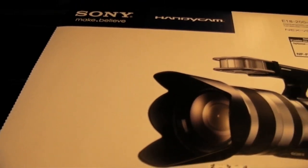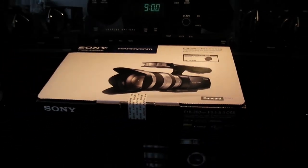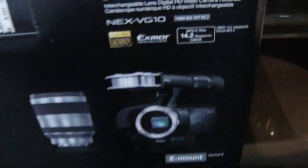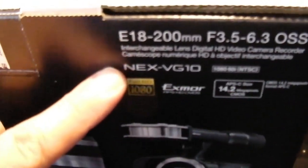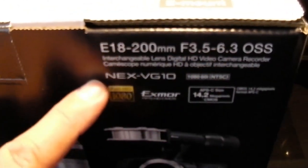And there it is — a new video camera. Like I need another video camera like a hole in my head. Alright, what model is this? It is the NEX VG10, the Sony NEX VG10 video camera.